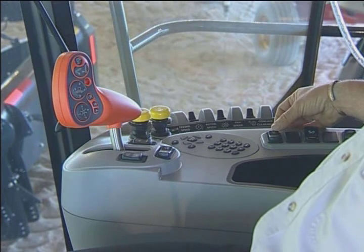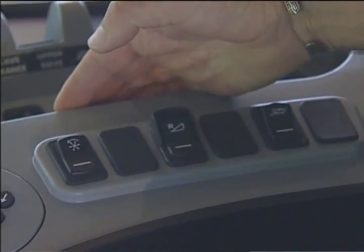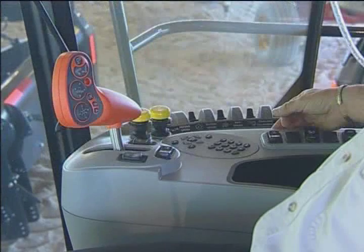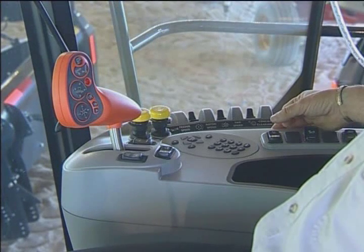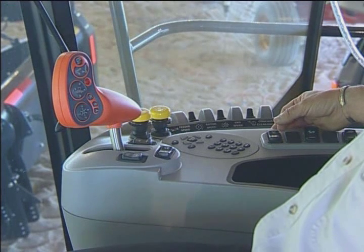The switch next to it is the automatic reel speed switch. I can have it in the off position, or engage automatic reel speed by pulsing the switch over. Now what happens is the reel will actually speed up in conjunction with your ground speed.